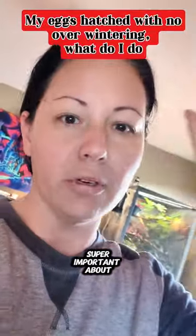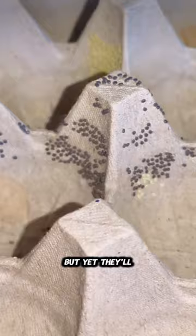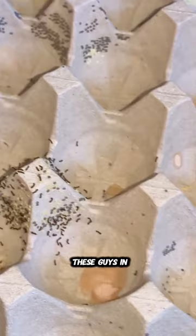I'm going to show you something super important about silkworm eggs because they don't always need a diapause. On the rare occasion that your eggs don't need to go into diapause, they are actually not going to turn a dark gray, but they'll turn this lightish grayish color. And that's how I knew not to put these guys in a diapause, though I can't always tell at what point they'll have it.